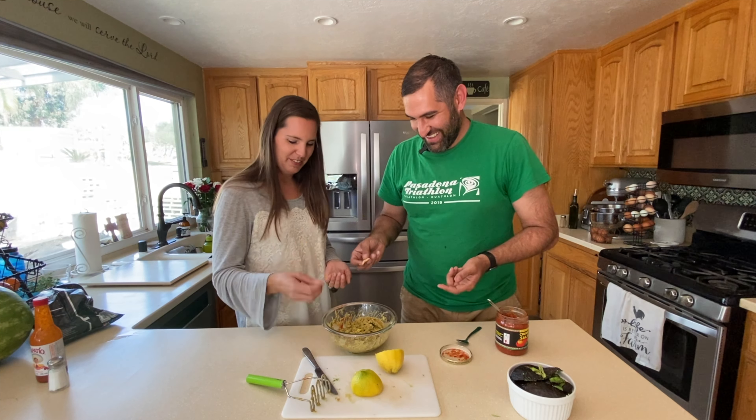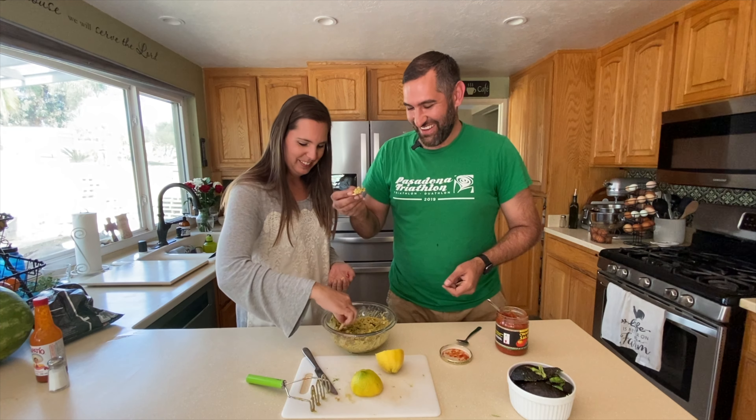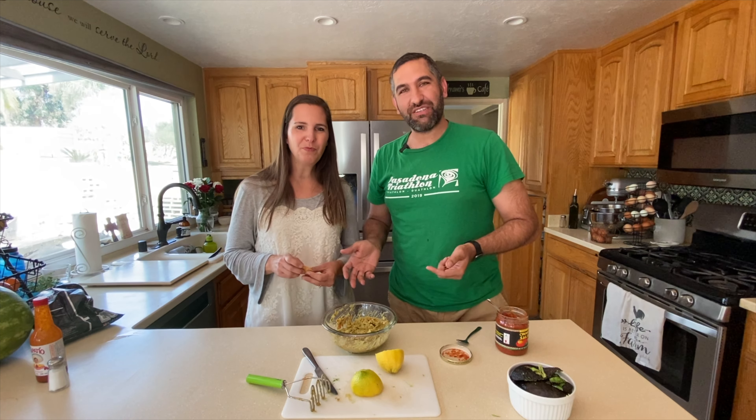Let me grab a bigger chip — the moment of truth. Cheers! Guacamole. All right, kids, come get some guacamole! Well, I hope you enjoyed watching this episode of The Unhurried Farm. Go out, make yourselves some guacamole, take a deep breath, live intentionally, and we'll see you next time. Bye!